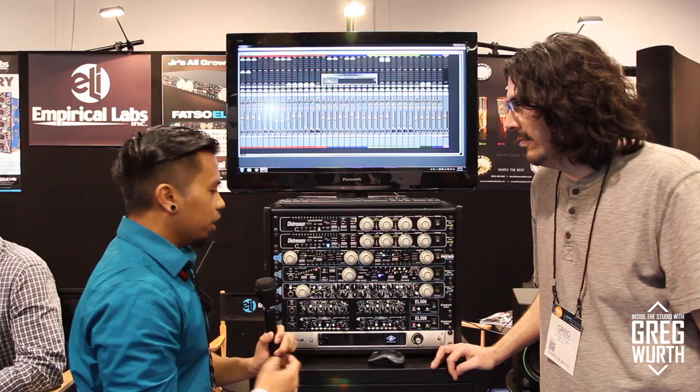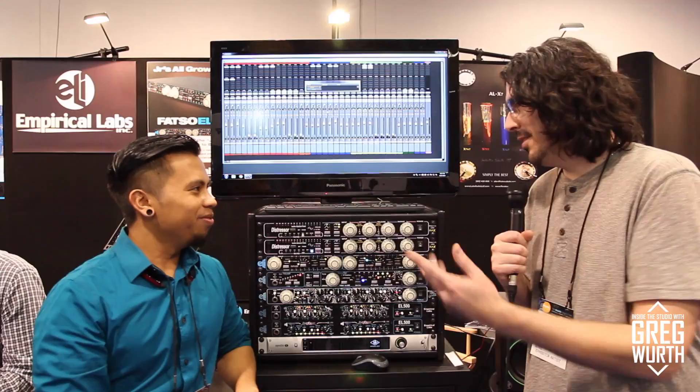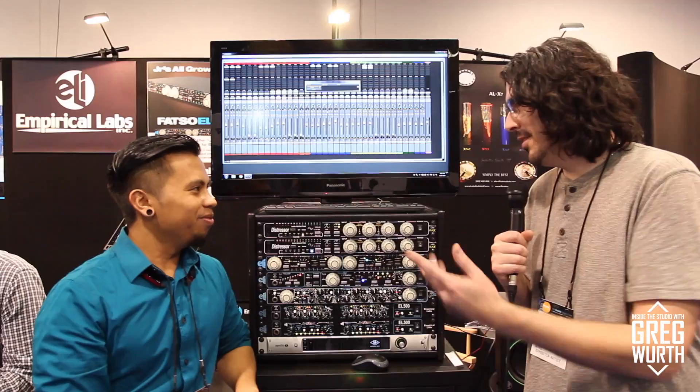They both come in horizontal or vertical depending on what rack you use for your 500 series modules. Well, thank you — fantastic products. I've been using them for years, so I love seeing them still around and coming out with new stuff. Thank you very much. Absolutely, thank you.